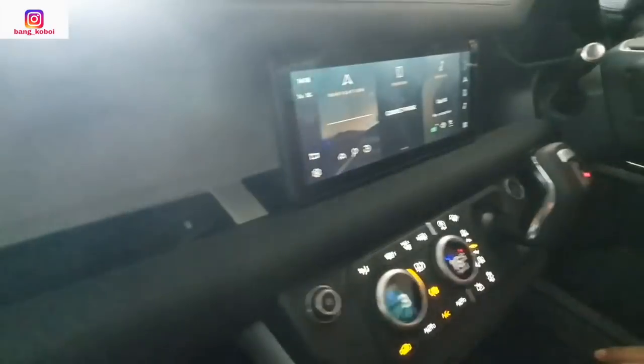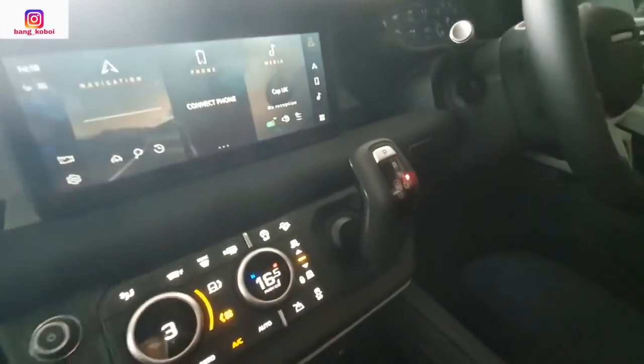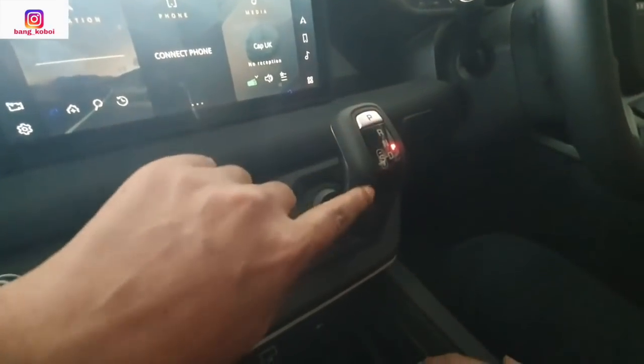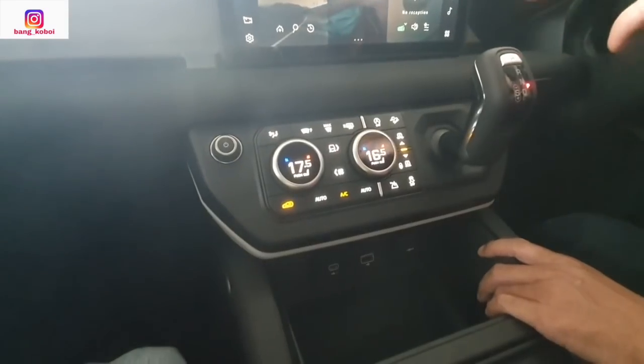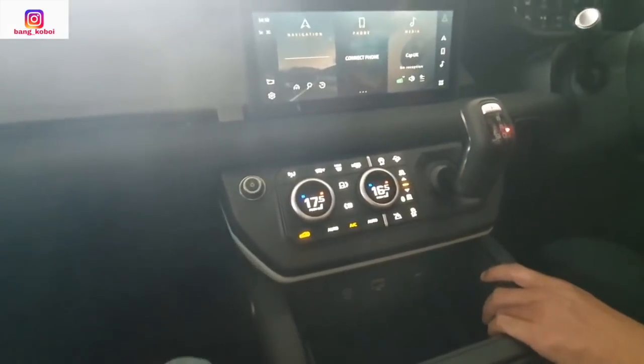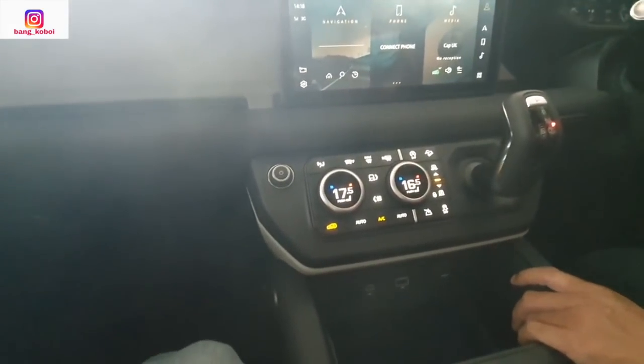Ada tulisan Defender. Transmisi matic-nya PRND. Kemudian ada mode sport-nya. Ada plus minus-nya. Ini udah 4x4 sih — maksudnya udah all wheel drive-nya.